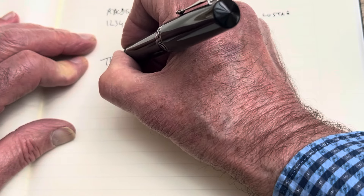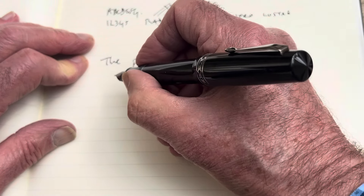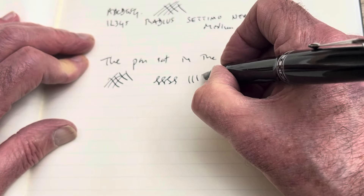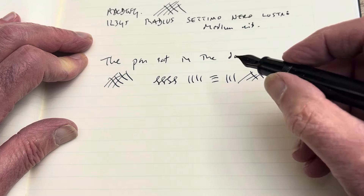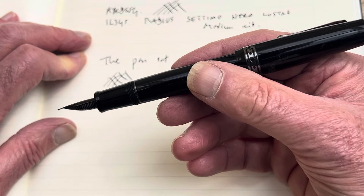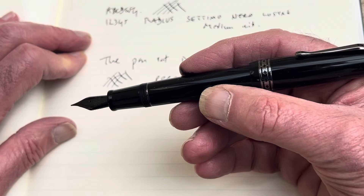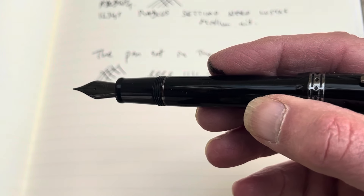The pen sat in the den. I think this is one that would come out quite often actually. It's really very pleasant. The flow is good. This is a nib that would do very nicely for anyone. So, the new Radius — they're coming from Leonardo. They have all of the Leonardo virtues, which is that they're well made, the nibs are very nice indeed, and they're not too expensive. I leave you with this really nice Radius pen. Thank you.